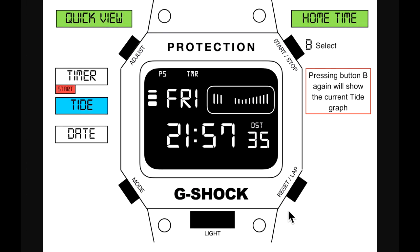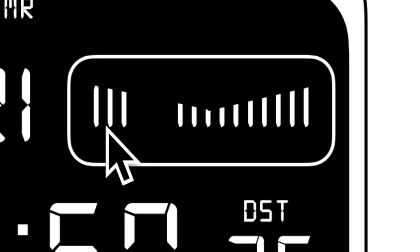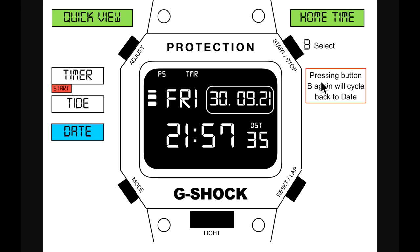Pressing button B again shows the current tide graph — a mid-tide example showing high tide going down to low tide and back up. Pressing button B again cycles to the date, while the timer continues running. So there are three quick views accessible from home time: timer, tide, and date.